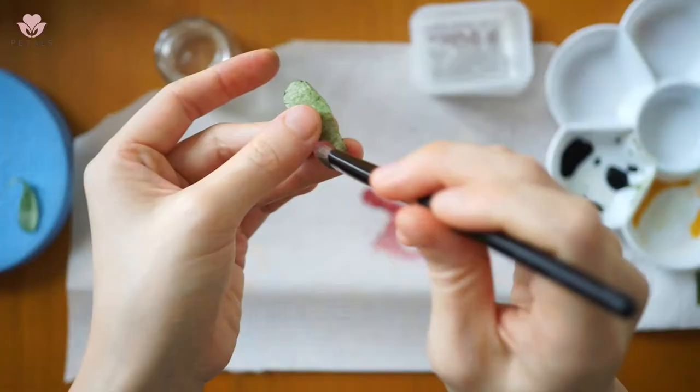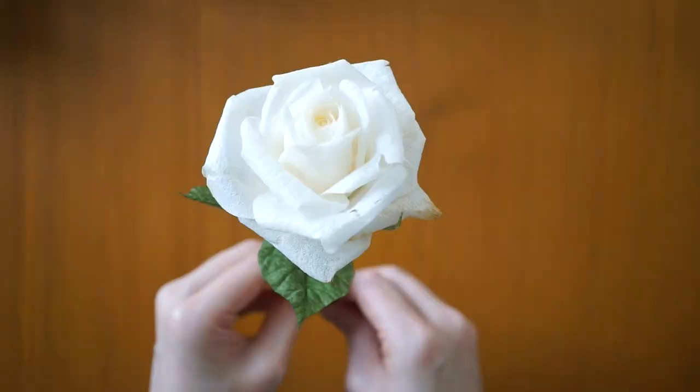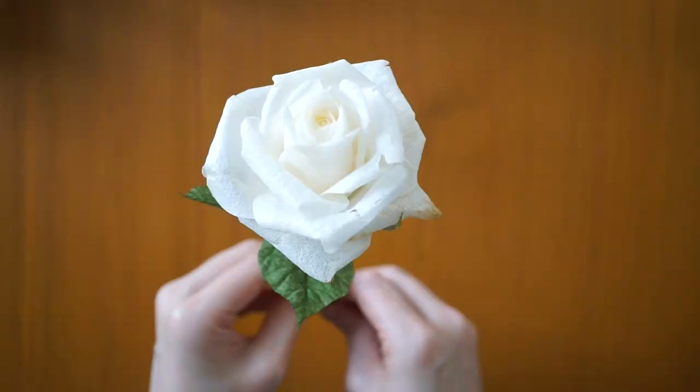We will also cover leaves and adding the finer details. In the end, I'll teach you how to assemble everything into a stalk of rose. Register now to learn how to make this beautiful flower.